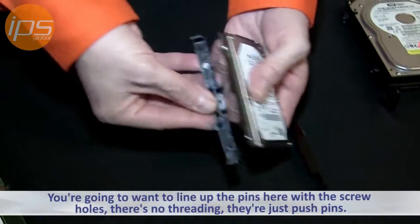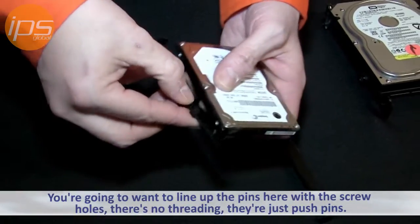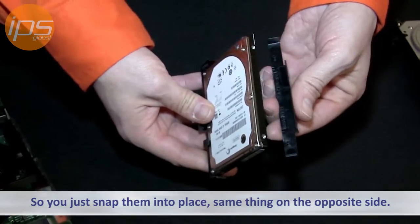You're going to want to line up the pins — there's a pin here and a pin here — and line these up with the screw holes. There's no threading; they're just push pins, so you just snap them into place. Same thing on the opposite side.